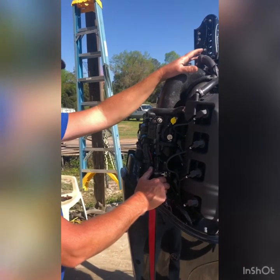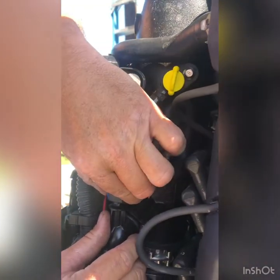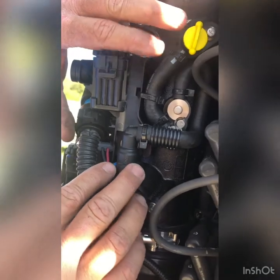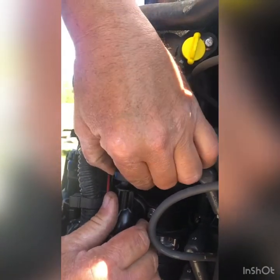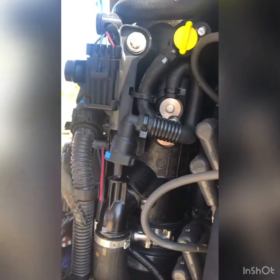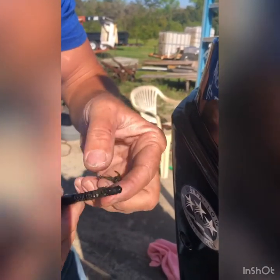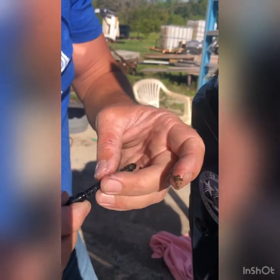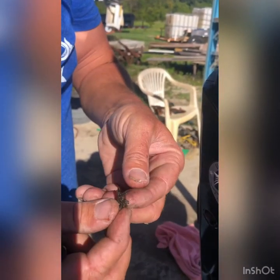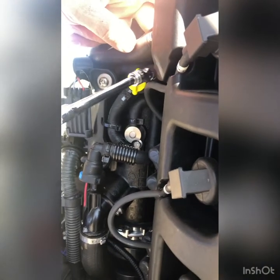I talked about these water filters — screens, more accurately — that are on these motors. There's a blue tab here. Pretty much anything with a color on these motors, I like to say if it has a color to it, it's movable for some sort of maintenance issue. You push this in here and pull up on this, and that's going to pull out this screen. You can see this screen has already gotten dirty, and I've cleaned this out once already before the last couple days of Rick's tournament. We're going to clean that out and put it back in — it's impeding the flow of water.